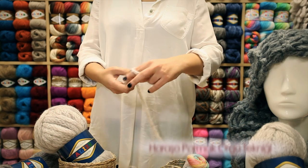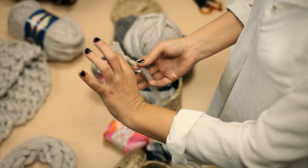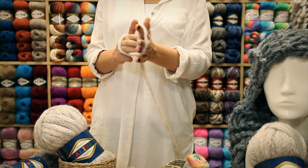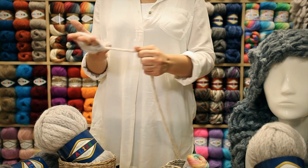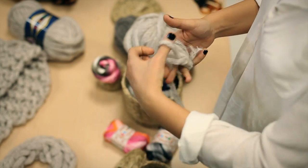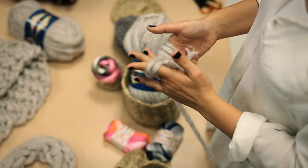I will show you the garter stitch knitting technique using 3 fingers in Aliza country yarn. We are making a knot and creating our first loop as shown, then creating the desired number of stitches. I made 5 stitches in this project. Then I am transferring the stitches to my other hand's finger by using 2 fingers as shown.